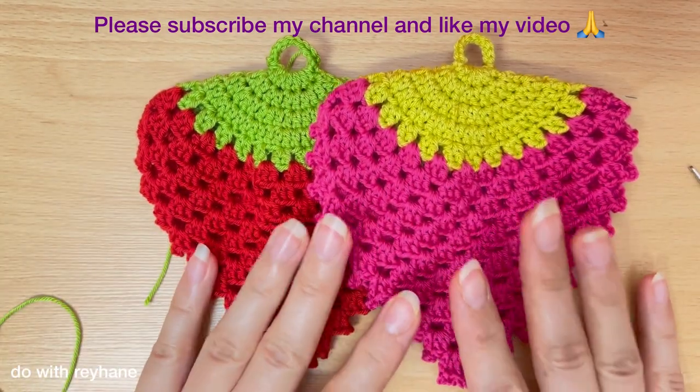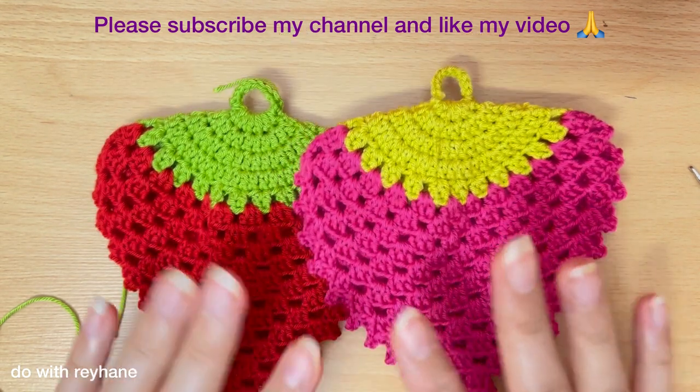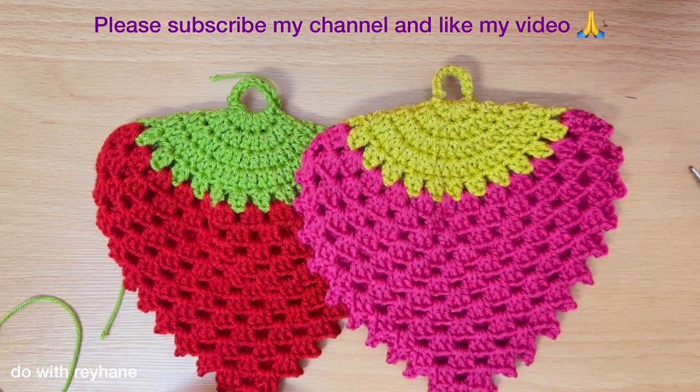Please subscribe to my channel and like my video.